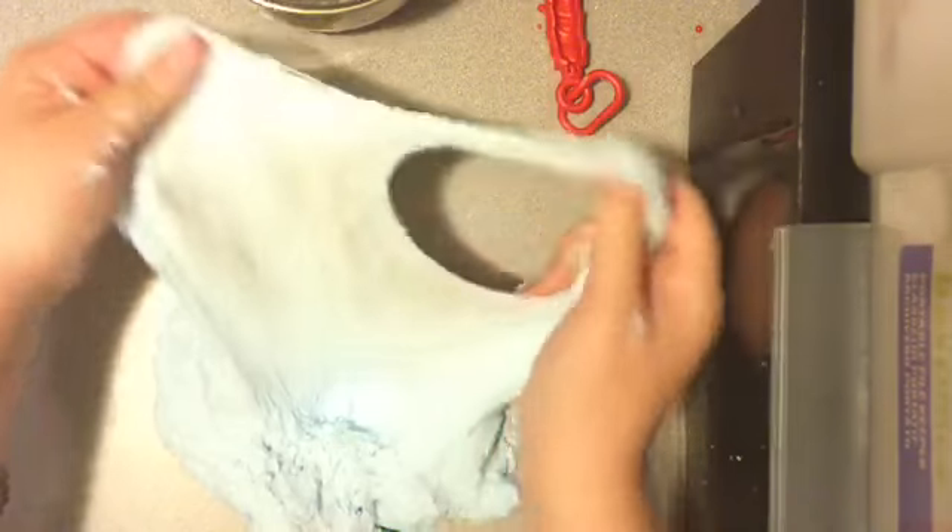It's super, super fluffy. Oh my gosh, I love this. I actually over-activated it too much, so I soaked it in some water and it turned into this, and I love it so much.